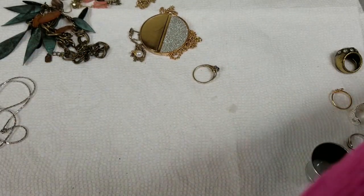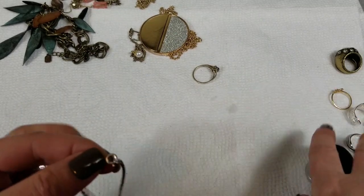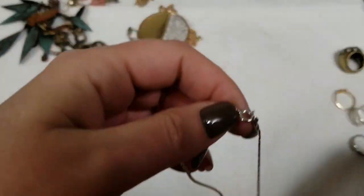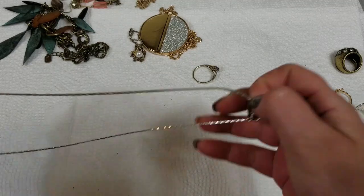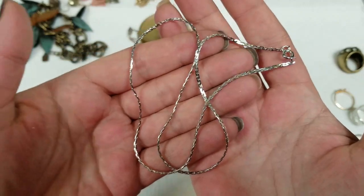I wonder if this says Avon too. It says sterling on one side and Avon on the other side. This one has a drop of 8½ inches and we will do $8 on that one.